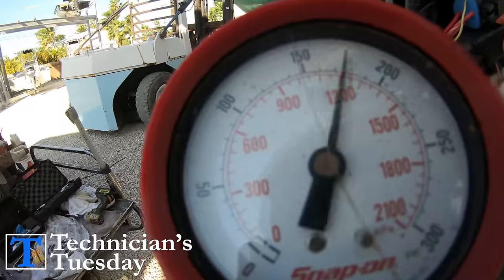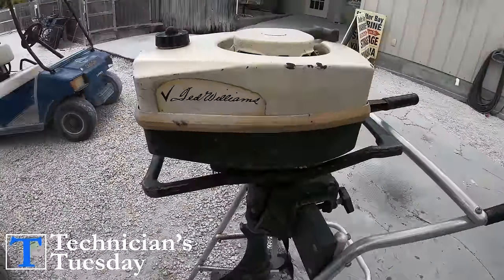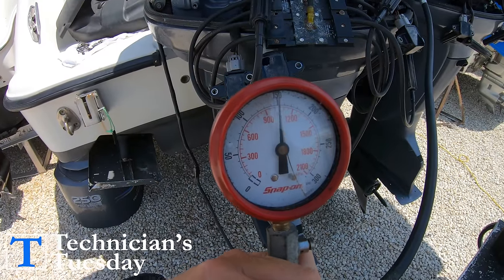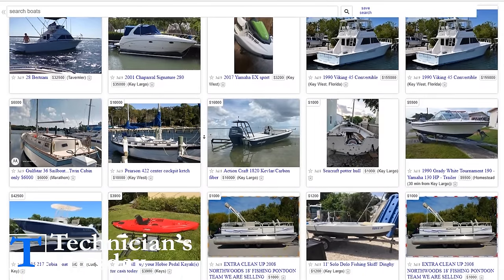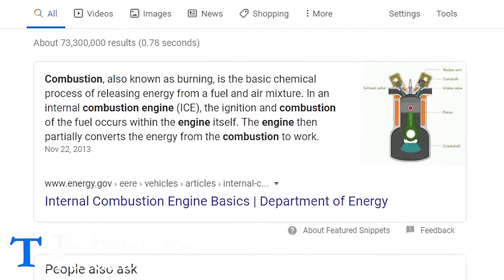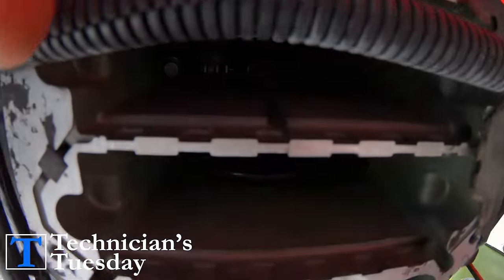A compression test will tell you about the health of an engine, but what exactly does it tell you? Understanding what it means is important for any boater because it's something that you will be looking at and talking about anytime you sell a boat or buy another boat. I want to give a quick breakdown of a combustion engine before going into what the compression numbers mean, just for those that aren't familiar with this kind of stuff.